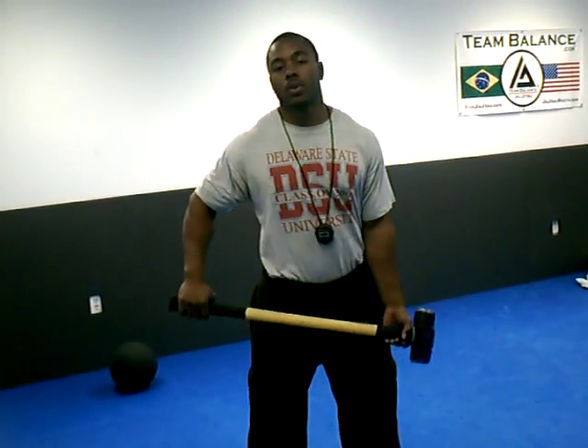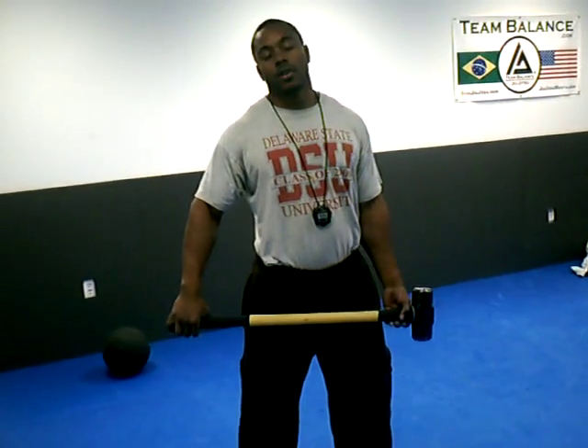My name is Brandon Montgomery from Speed Strength Athletics, Head Trainer. I'm Nesta certified as a Speed Agility and Quickness Coach, and also certified through the USAW Olympic Committee for Olympic Style Weightlifting.